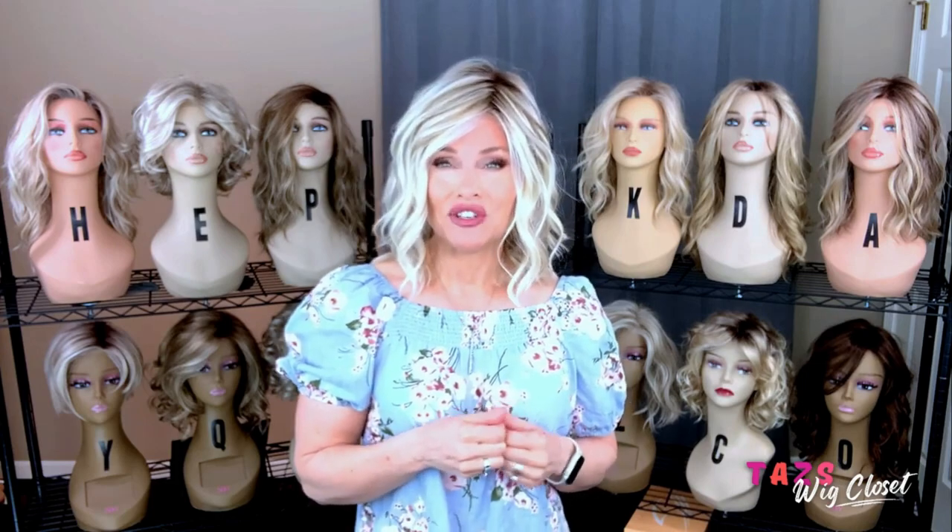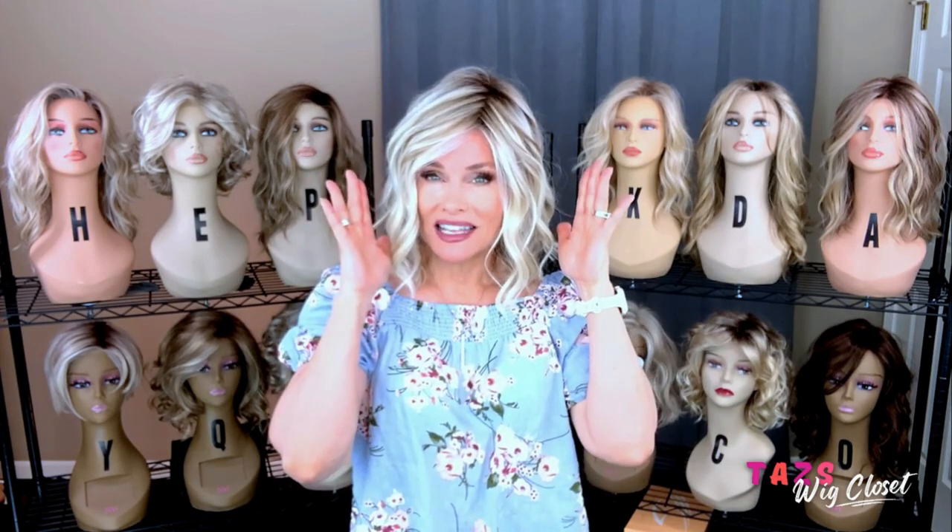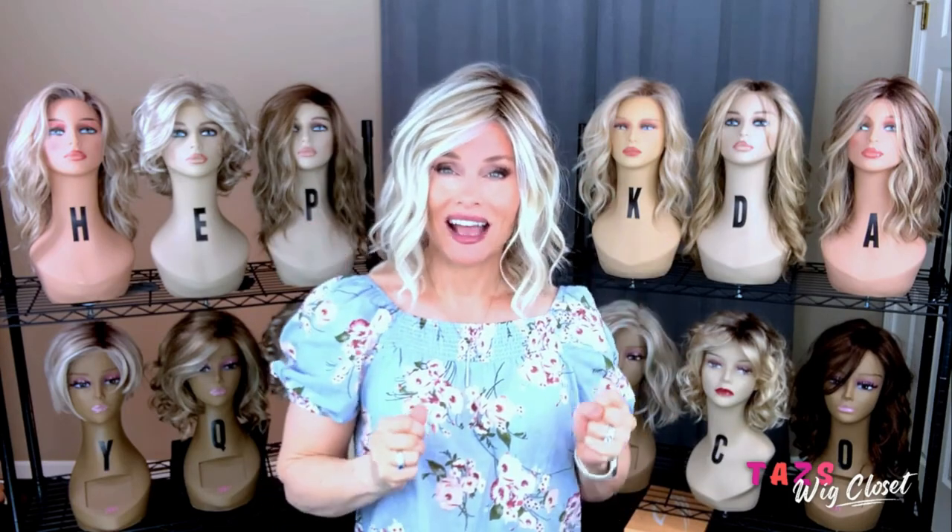Simmer Elite weighs just over 4 ounces, so it's very lightweight. It features a temple-to-temple extended lace front, a single hand-tied monofilament top, and a hand-tied cap.